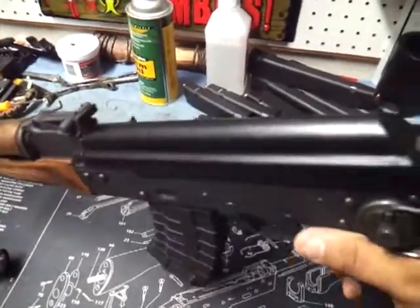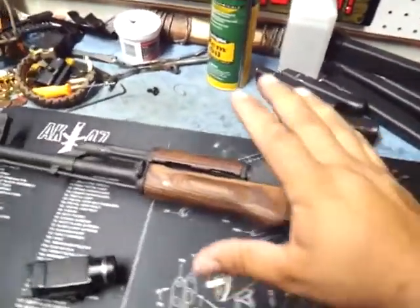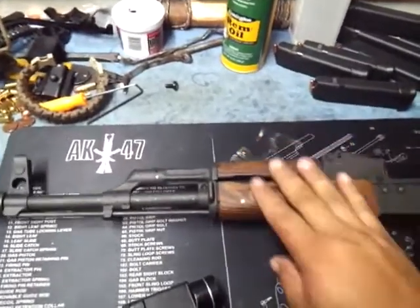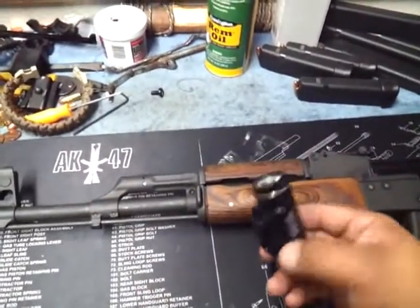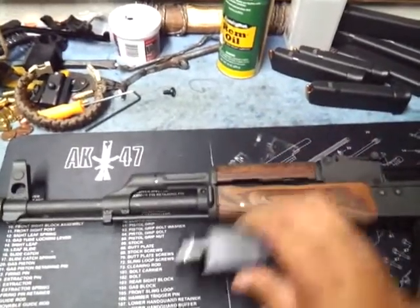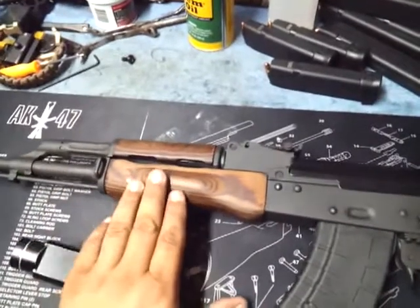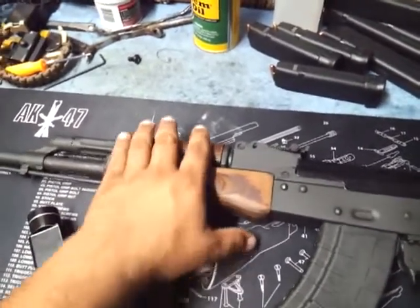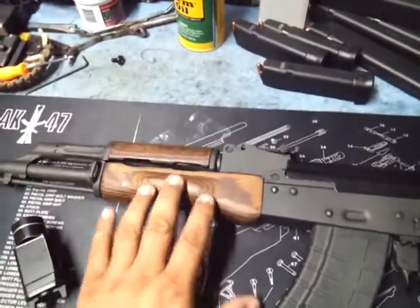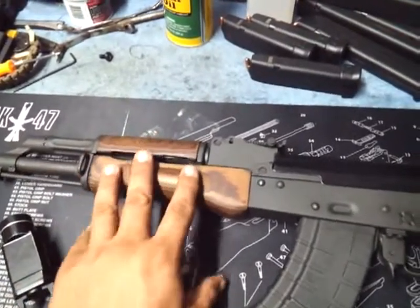I've been using it the past couple nights but it really bothers me that I don't have a light on this gun. I want to be able to mount a light somewhere on this gun, but I don't want to spend a lot of money on a rail. I don't want to go out and spend 70, 80, or a hundred-something dollars on a rail. Maybe later I'll get a rail.